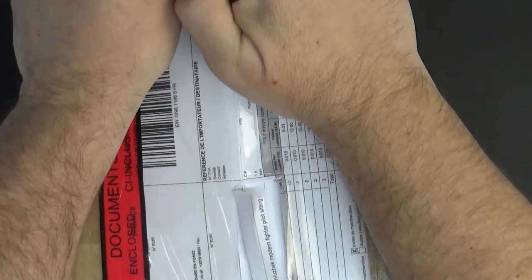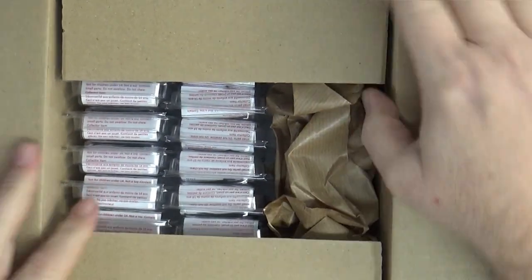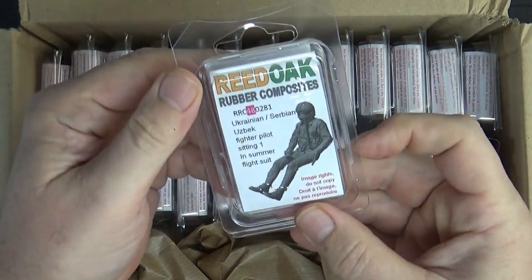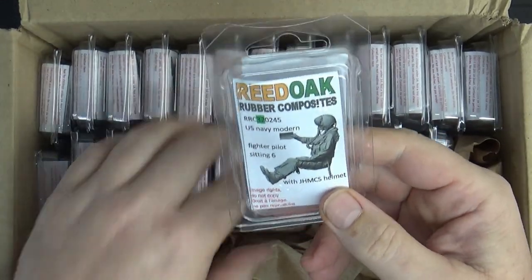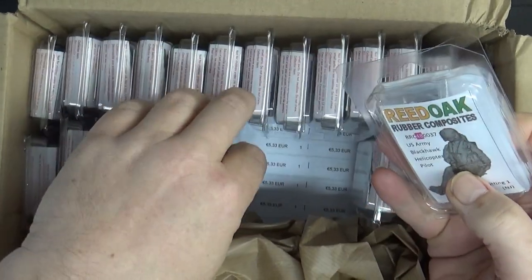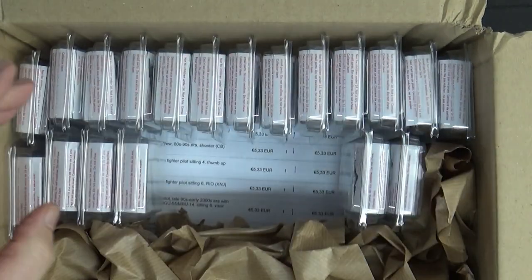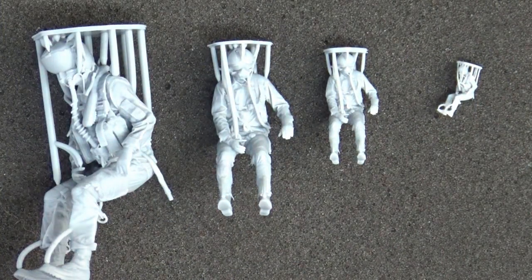I've cut this open because I hid my address — you don't need to know where I live. That's a lot of figures. Let's take them all out. We've got a Ukrainian pilot, a Navy pilot, an Army helicopter pilot in 1/48 scale — the list goes on. I'm going to get these all out and have a closer look.